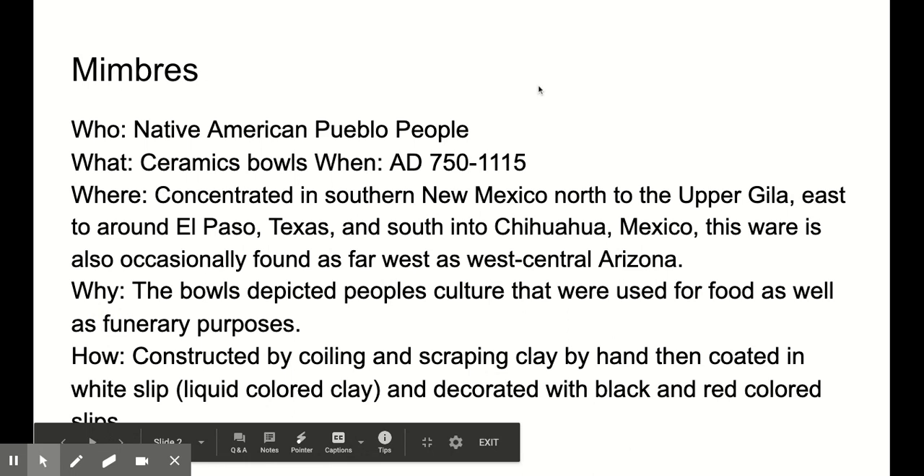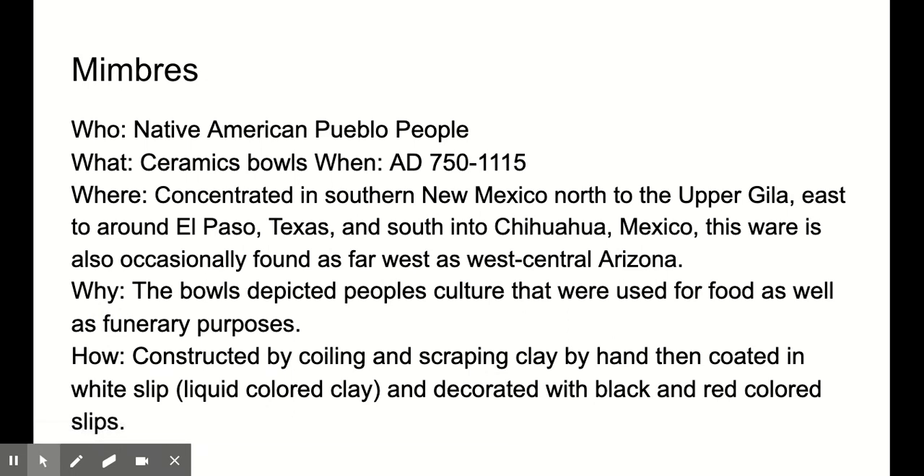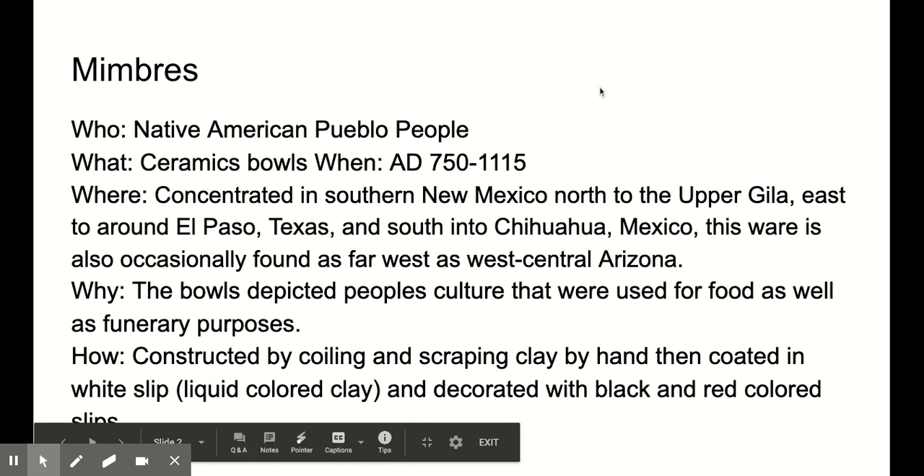So let's take a look at the who, what, when, where's, and how's. Mimbres is a Native American Pueblo people that were making these ceramic bowls between 750 and 1115 AD. For a very short period of time this culture made these bowls. They're mainly from southern New Mexico but also east of El Paso, Texas, and even south into Chihuahua, Mexico. This was occasionally found as far west as central Arizona.